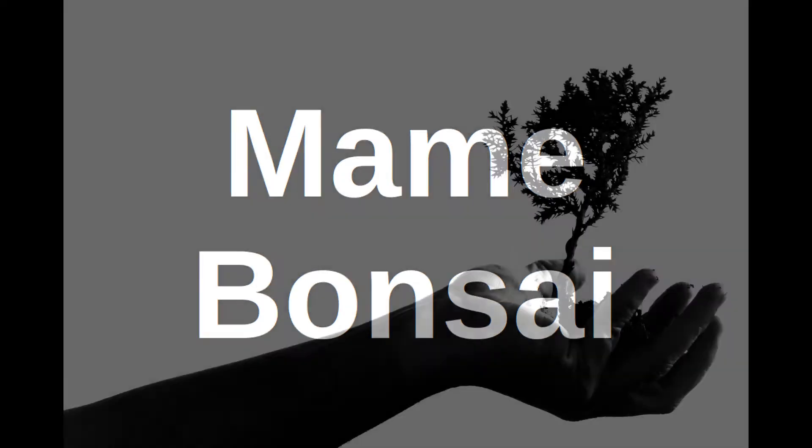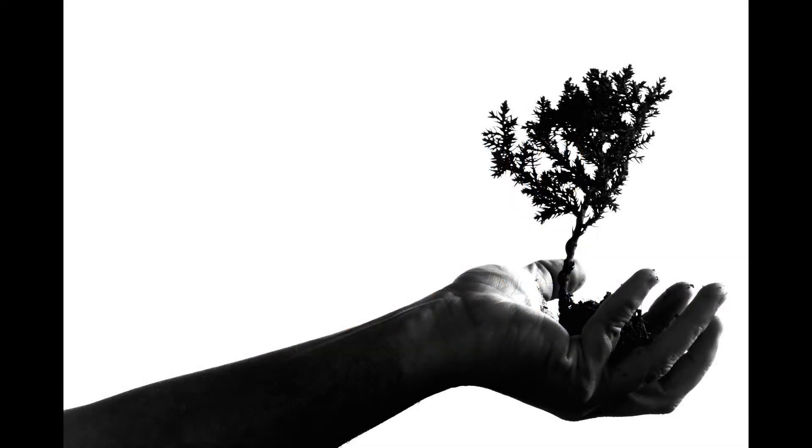Hello and welcome to this video on a very specific size of bonsai: Mame. Sometimes this is pronounced as 'maim,' but properly said it should be 'Mame.' For the flow of this video, we will keep to the correct pronunciation throughout.